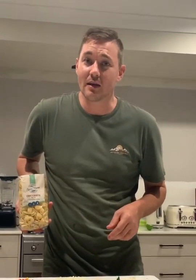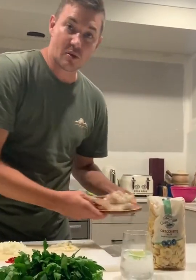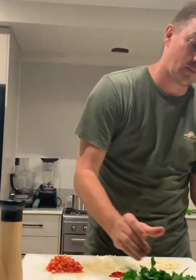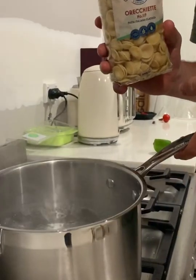Orecchiette pasta, or as the Italians would say, little ears. It says to cook for 11 minutes, so who are we to argue — I'll be cooking that for exactly 11 minutes. Olio, the olive oil. Some fresh local Townsville tiger prawns. A little bit of salt, probably the most important thing. Orecchiette pasta, boiling salted water.